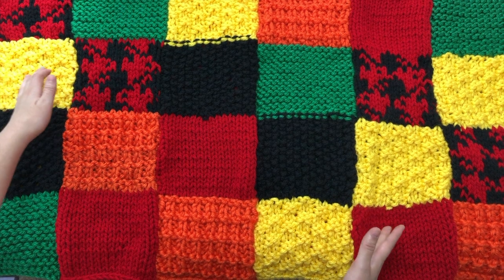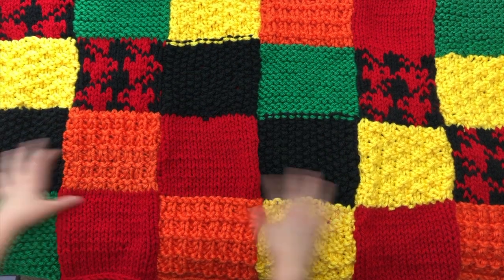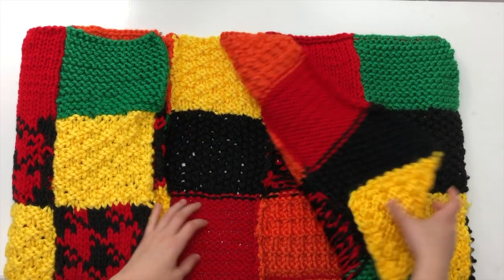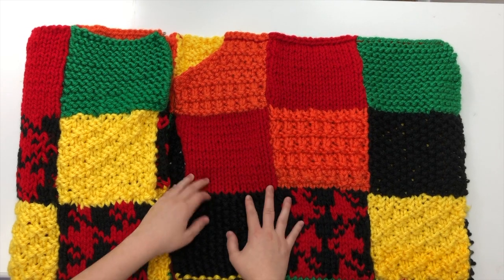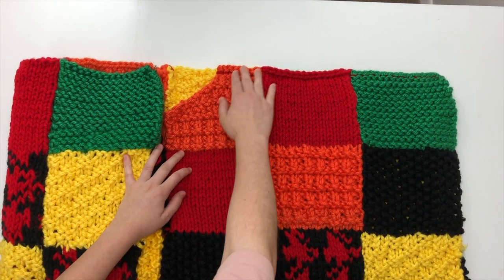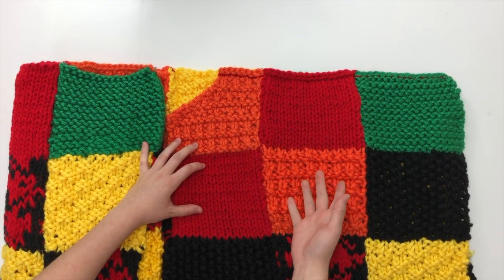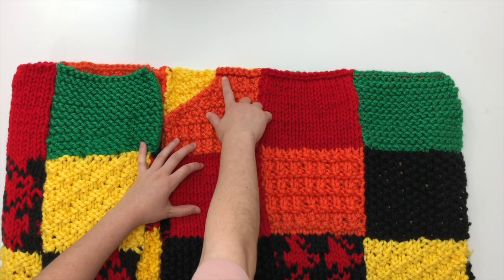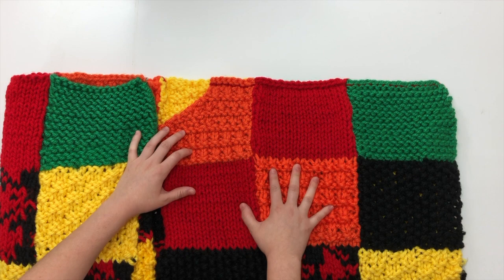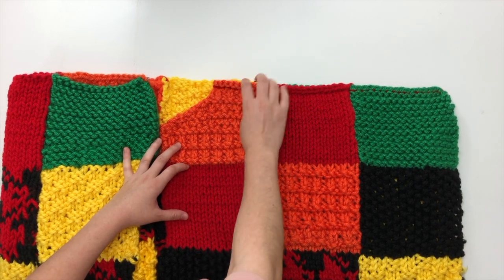Just keep in mind as you're going along where your stitches show and where they don't. Now that we have our front panels done and our back piece done, what we're going to do is connect them from the top. If you're binding off or taking your square off the needle, you should be getting this kind of braided piece, and the stitch line goes underneath that braided piece.